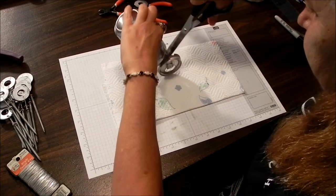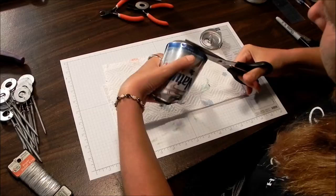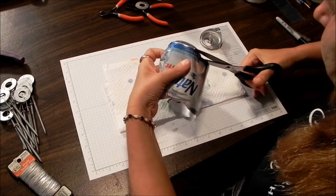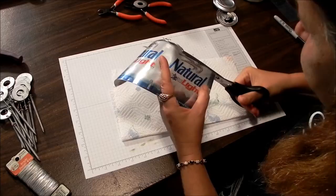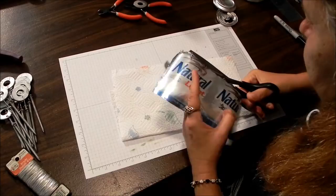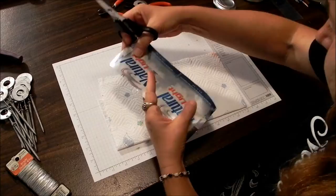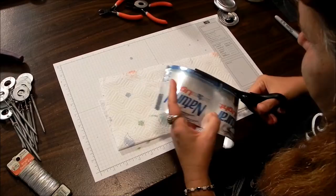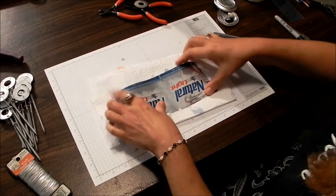Cut off the top, cut down one side, then cut off the bottom. Flatten it out a little bit — you just want to trim the rough edges so you have a nice flat piece to use in your Big Shot. The bottom edge does the same thing to clean up the rough edges. Be careful because it is sharp aluminum, so I would say this is not a kid-friendly project, not at this point anyway.